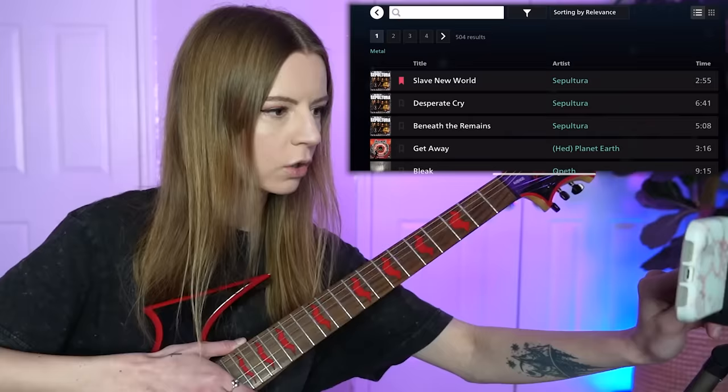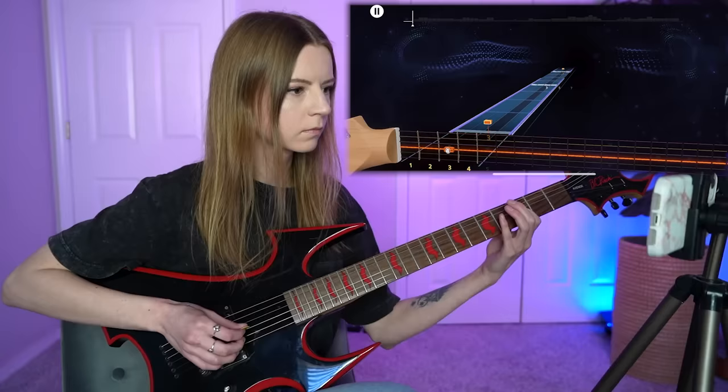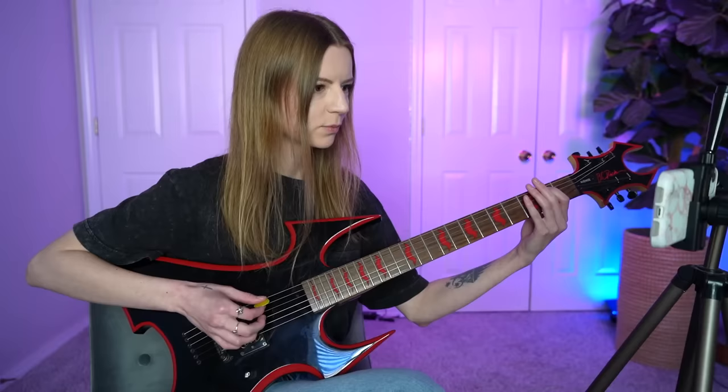Whoa, 'Desperate Cry.' That sounds very metal. We're definitely going to do that. Let's do 8% difficulty. I'm not sure how good I'm going to be at this. We got to start off easy. Oh. Whoa. What's happening? I need to slow this down.